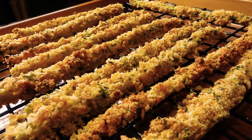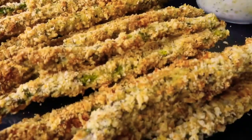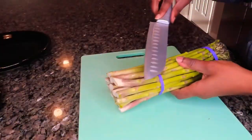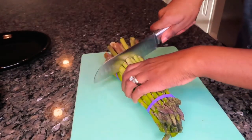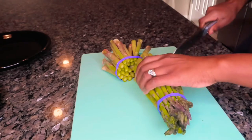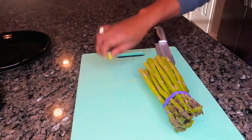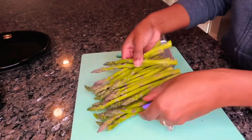Hi, you guys! If you want to learn how to make my easy and delicious oven baked asparagus fries, stay tuned. We have a bundle of asparagus here and I'm just going to use that rubber band as a guide to cut off that woodsy end that we don't want to eat. Then we're going to give our asparagus a good rinse and move on to our dredging station.